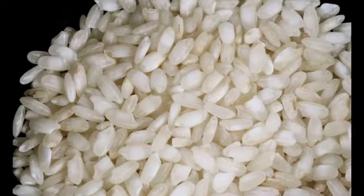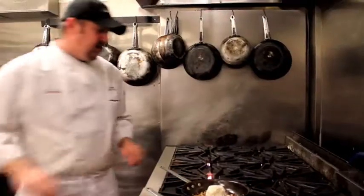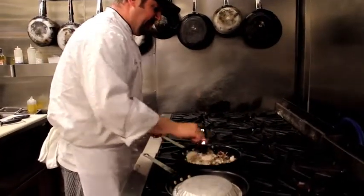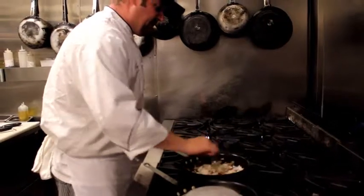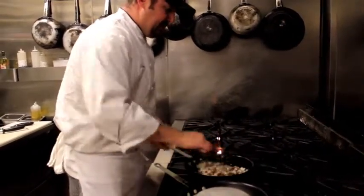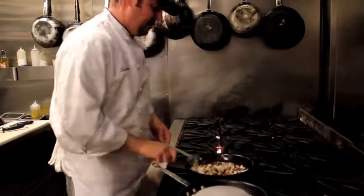We're going to add about six ounces of par-cooked arborio rice. So we cook the arborio rice ahead of time with onions, butter, rice, and vegetable stock, and that takes about 20 minutes. Then we cool it down, and then we can finish it with our quail.